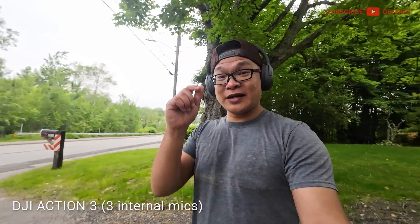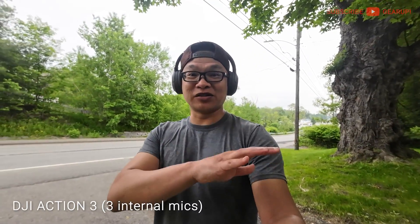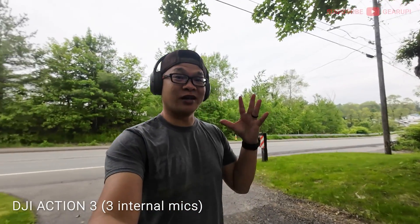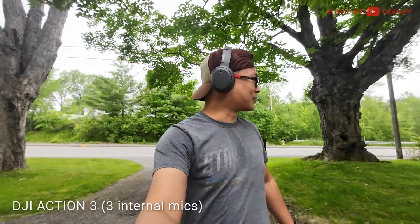Edifier has been nice enough to offer a giveaway. I've mentioned this in the description and in my Instagram and Twitter posts. We're giving away one of these to you guys, so check out the description for the details and rules. Let's head back to the studio.